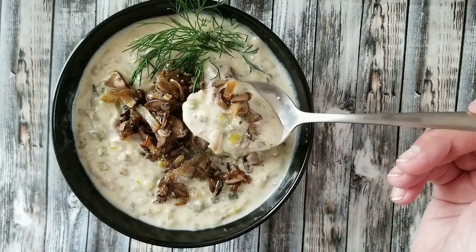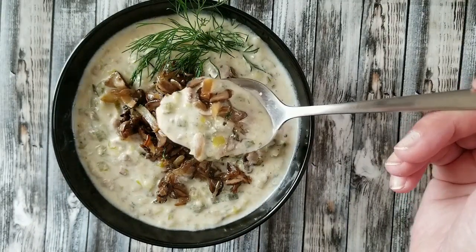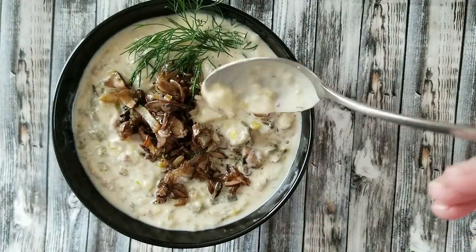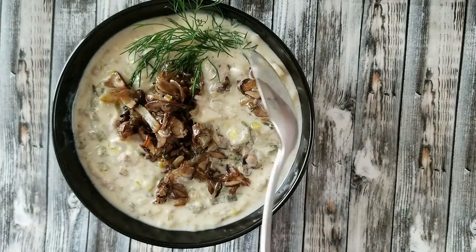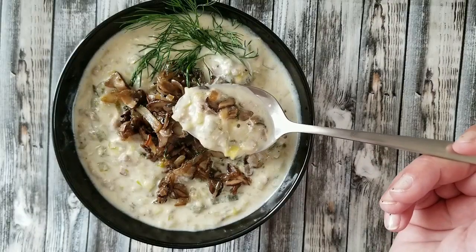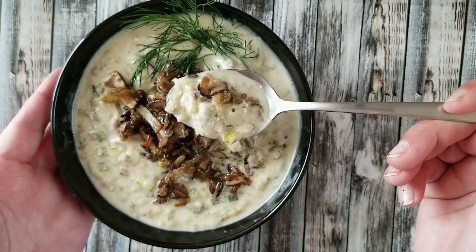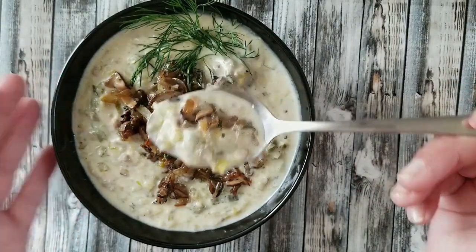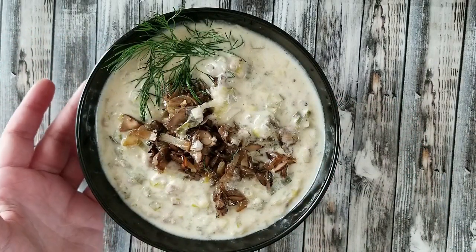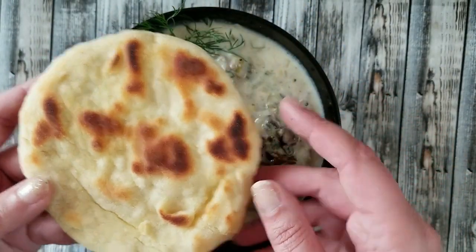I'm loving it. I'm a soup person — I like cream soups, I like normal soups. I need to have soup for dinner or lunch at least once a week; sometimes I eat soup for lunch every day. This is how it looks. I'm going to be eating this soup with the flatbread that I showed you last week, and I'm going to be putting a card up there in the corner if you didn't see it.